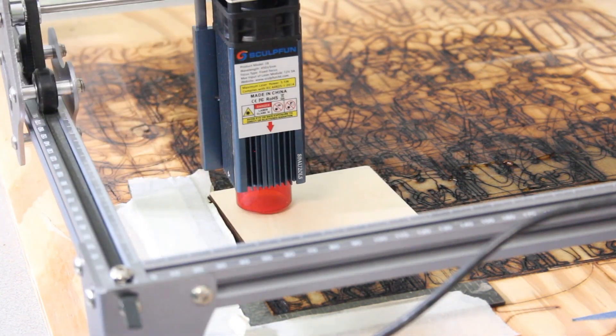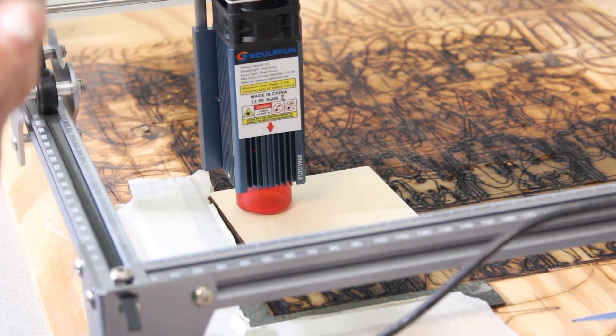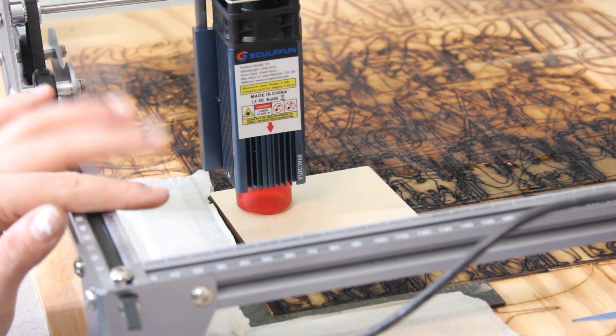All we have to do now is load our file into Lightburn, which is what I use with this laser. If you watch my SculptFun S6 review or any of my other laser reviews, you know I use Lightburn. It's super easy to use — it's free for, I believe, a month and then it's just $40 for the whole entire software. I'm going to pull in just a simple cut file.